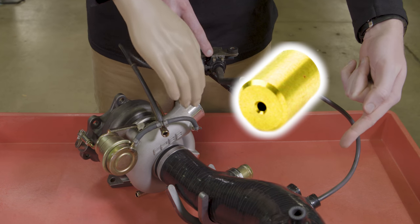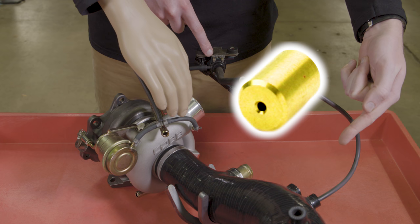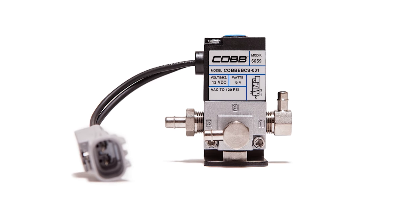Also, there's typically a small boost pill found in the line prior to the T. That serves to restrict airflow and reduce the pressure that the solenoid needs to bleed. The presence of this boost pill is very important to the function of a two-port setup.